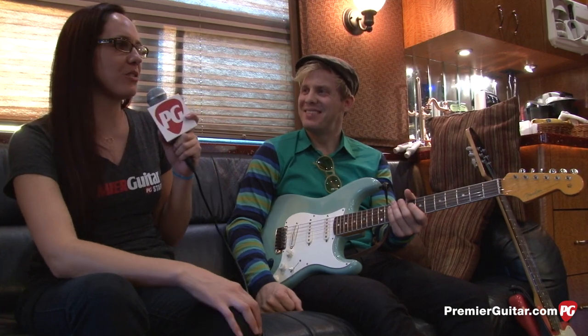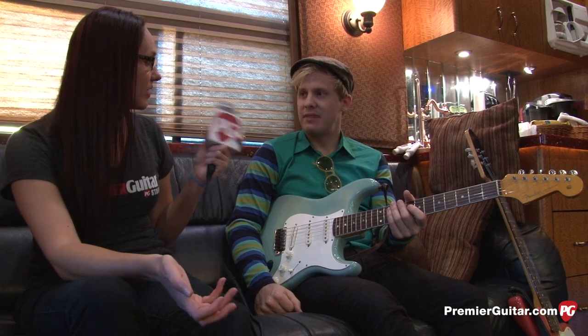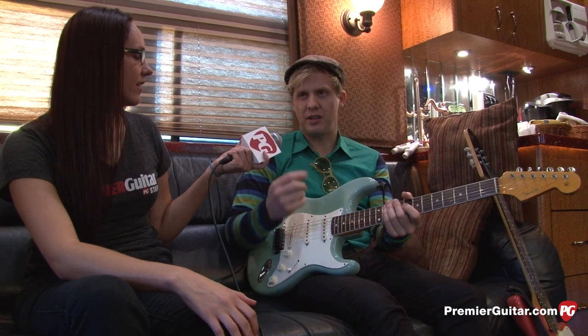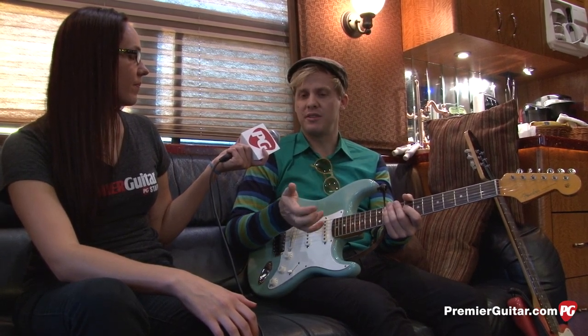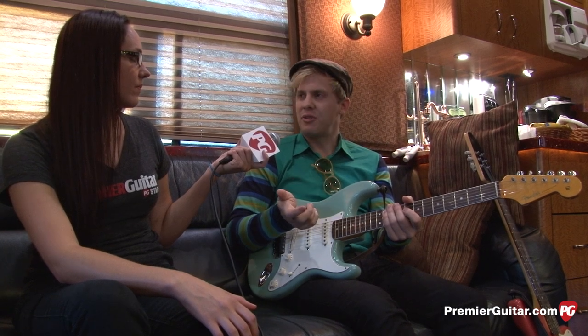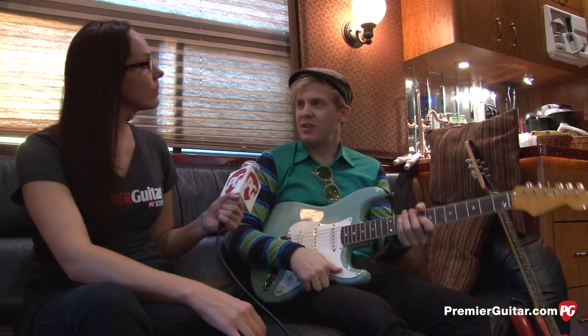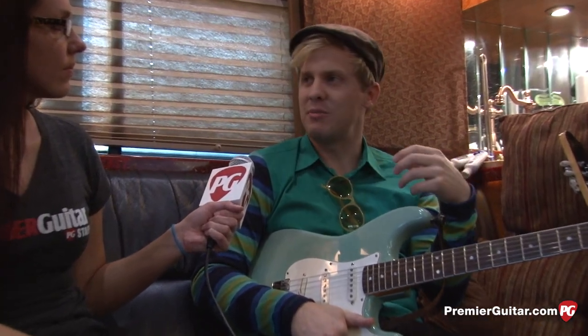We were talking earlier and you said you used to play Gibson Les Pauls — what made you change? I played Gibsons for a number of years. On our last album, 'Habits,' I recorded most of it with Gibsons. But like a week after we finished in the studio, I decided to bring my old Strat in to try it out. I was experimenting with different amps and pedals, and my Strat just sounded really good live.